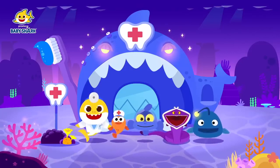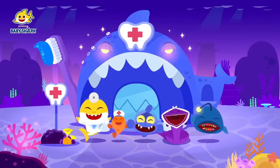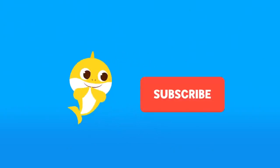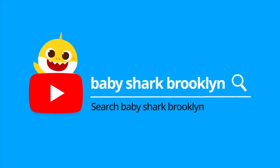My dear friends, please come help dentist Baby Shark again next time. Bye! If you like our video, don't forget to click subscribe. Search for Baby Shark Brooklyn on YouTube.